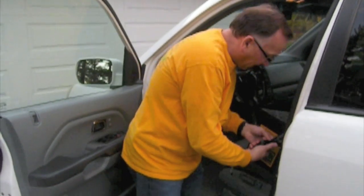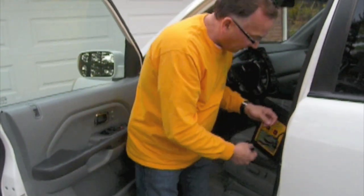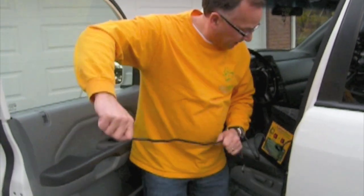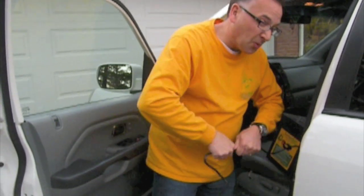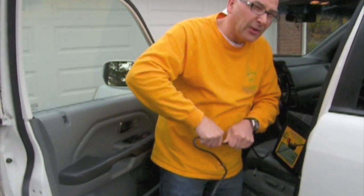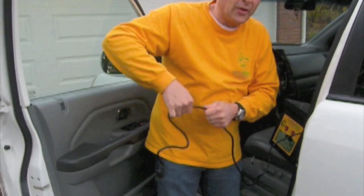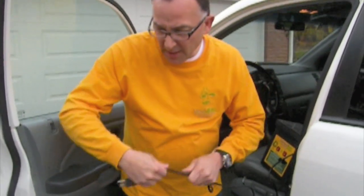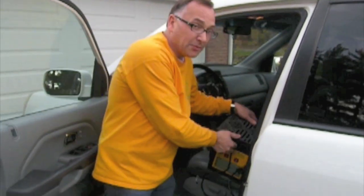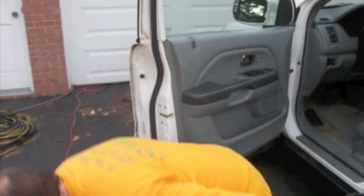We're going to set this for 30 minutes. The other thing you need to do is run the vehicle during the treatment process. Therefore you're going to have to run this vehicle outside. You want to make sure you don't have any inclement weather — no rain or snow — because you're dealing with an electrical device and you don't want water getting into it.